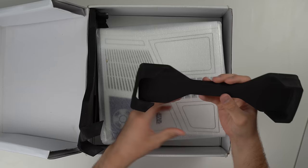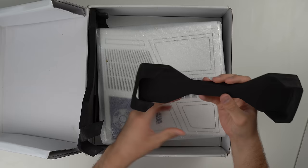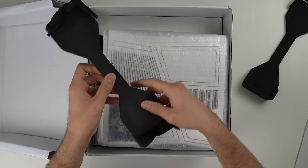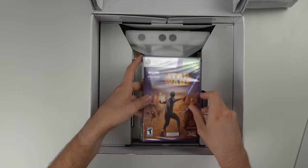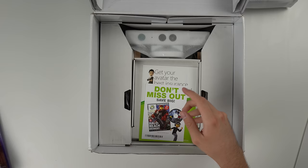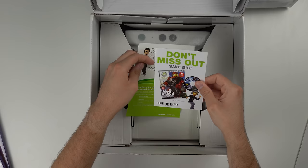Here's the console. Let's go ahead and take this out. It's got some interesting foam here — I've never seen foam pieces like this. Maybe they used them on all the 360 slim consoles, but usually it's like styrofoam. This stuff is much better though. And here is the console — man, that thing looks sweet. Here's the Star Wars Kinect game. It's cool that it comes in an actual case and not just a sleeve like a lot of bundled games do. We also have Kinect Adventures, which is also in an actual case.